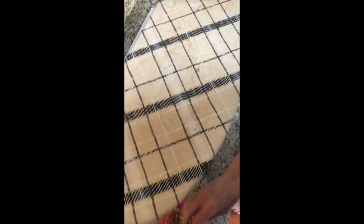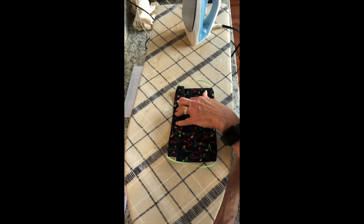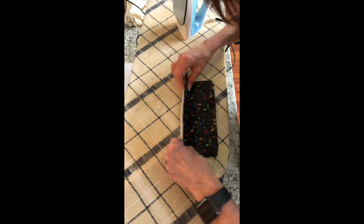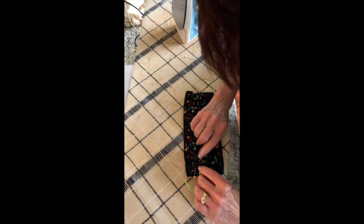Next, you want three pleats. I'm taking this, turning it down, then folding it back, and putting a couple of pins in — that's going to be my first pleat. Some people like to mark it if they're very precise, but if you're good at eyeing it you can do it this way. Then you want your next one a little bit more, a little bit more — there's my second pleat. And then your last pleat.